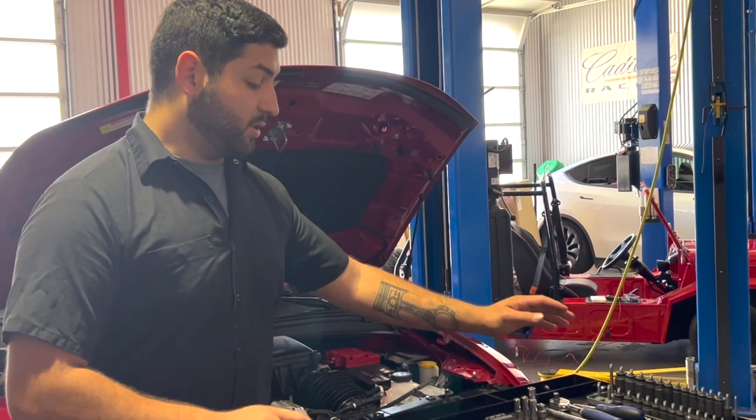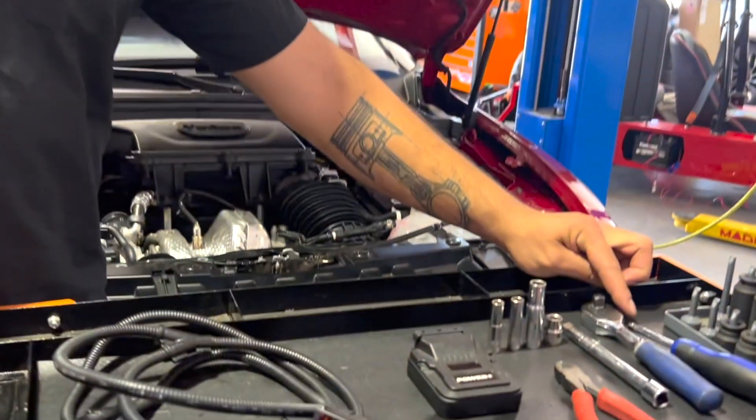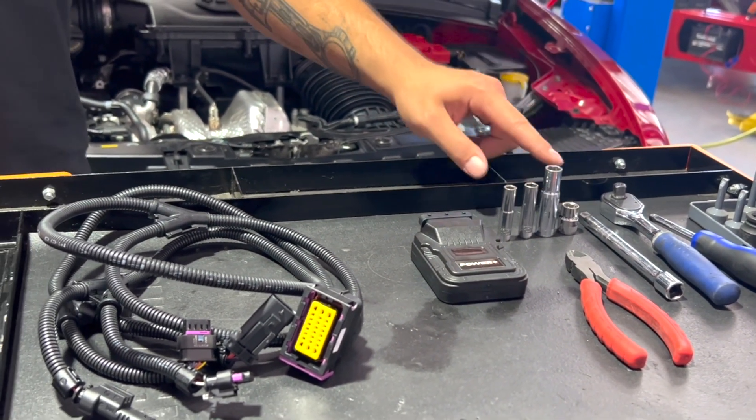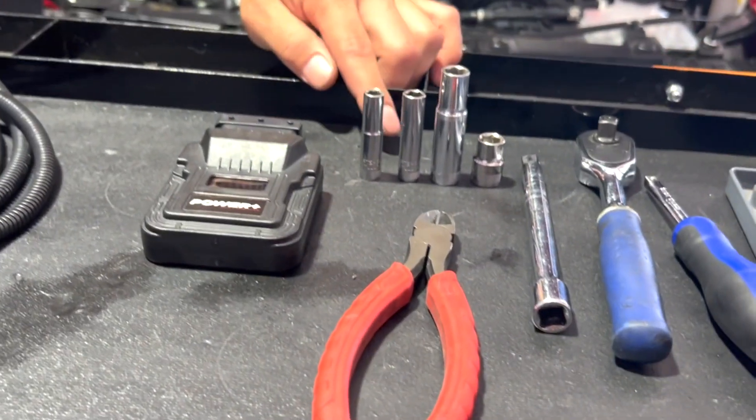Here are the tools you're going to need to install this module. It's going to take about 30 minutes to install. All you're going to need is a quarter inch drive, a three eighths drive, a four inch extension to make your life a little easier, a shallow socket 10 mil, a deep socket 10 mil, an eight and a seven.